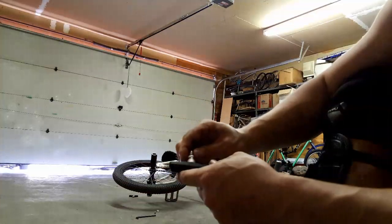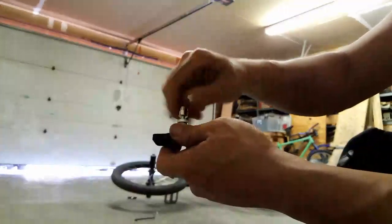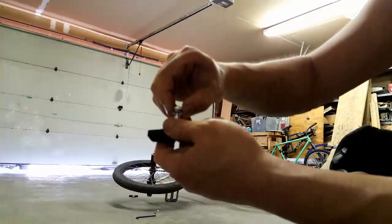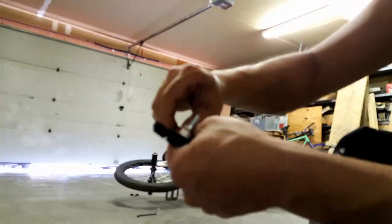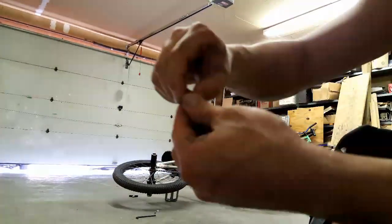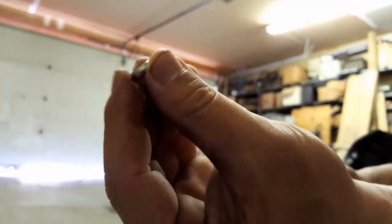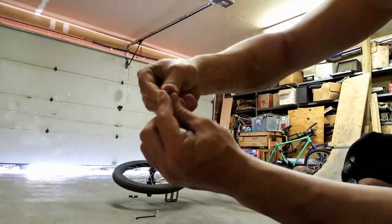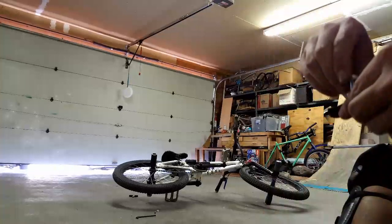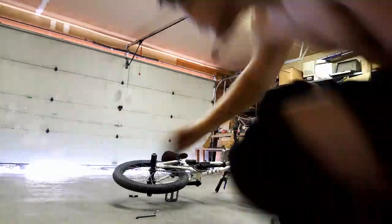I never even knew what toeing the brake pads in meant. But if you can see, there are these different sets of spacers — there's a concave spacer and a round spacer, and if you put them on top of each other, you can see how it moves like a sphere. The reason for that is so you can toe your brake pads in.